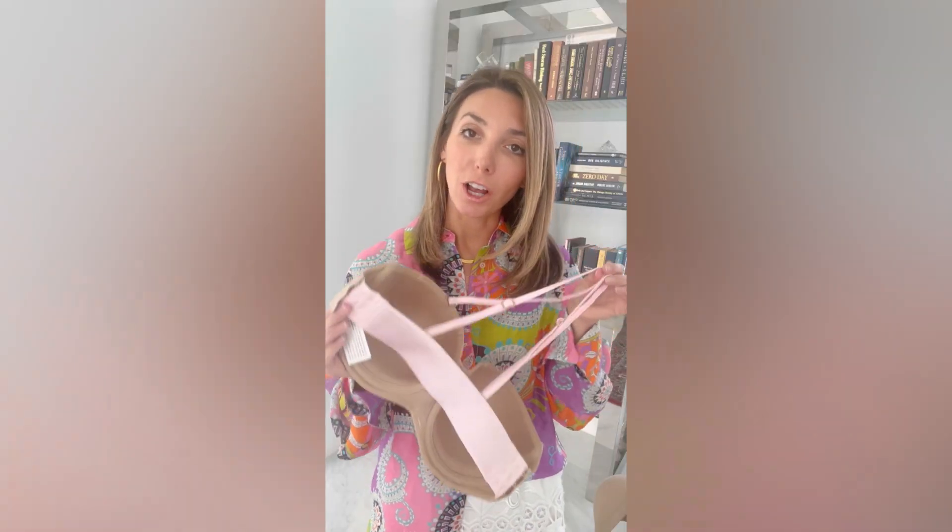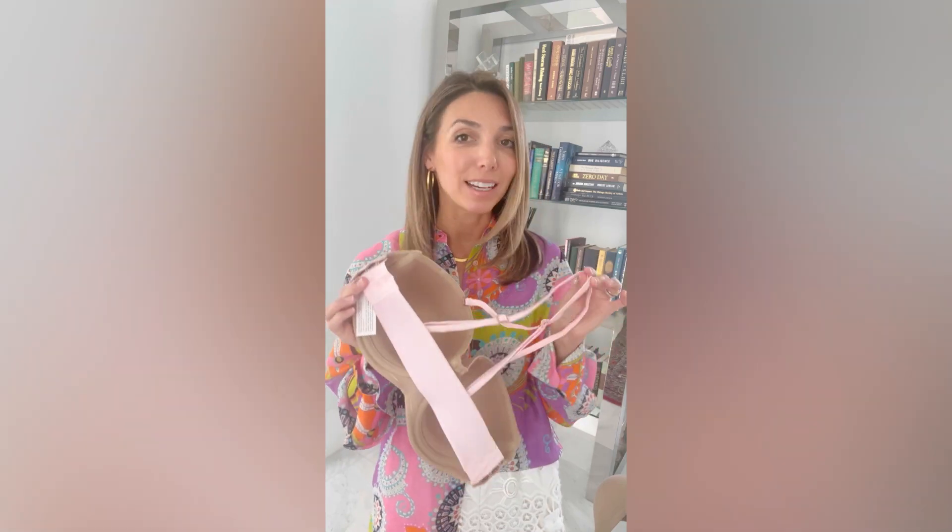The back straps and shoulder straps are on sale, so go ahead and check them out. And once again, if you have any questions, let us know. We'll see you next time.